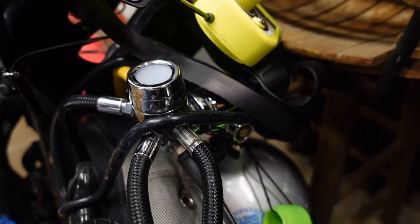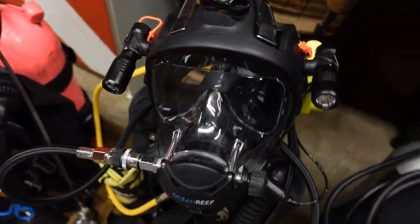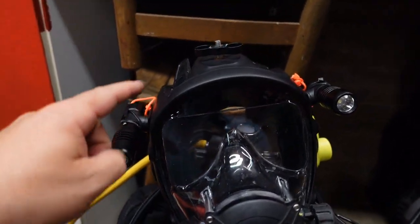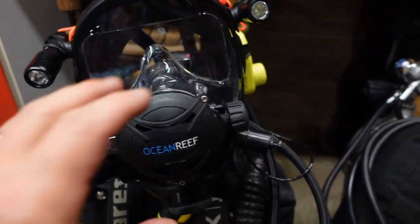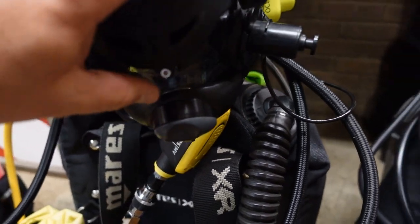Currently I have it set up in the yoke configuration and I am running my primary as a full face mask — this is the Ocean Reef Space Neptune. I do have the extender kit on it with adjustable lights, and I also have a camera mount up top because for salvage and public safety we always document our dives. For an alternate, I'm running the Mares MV, which is a very lightweight, small, compact alternate as well.